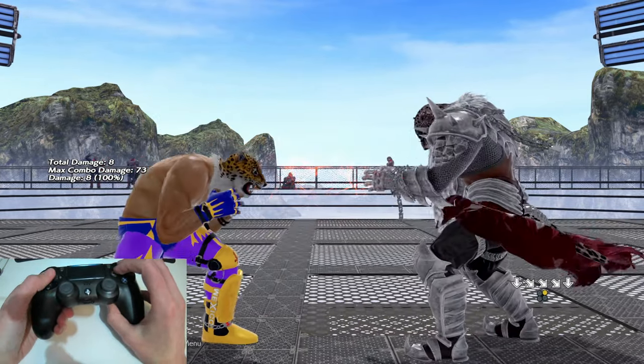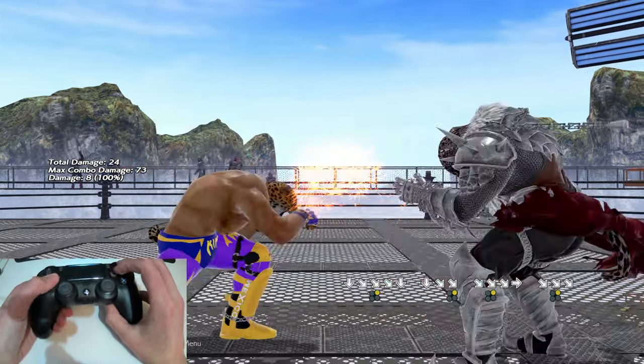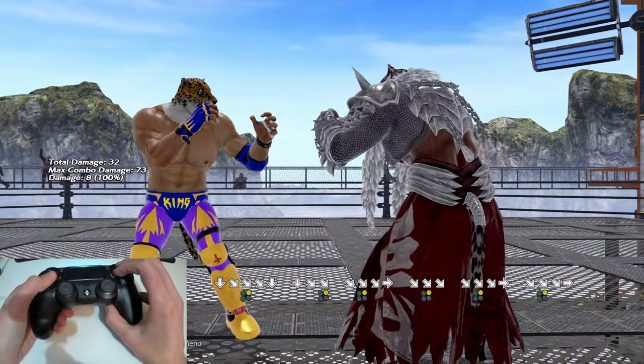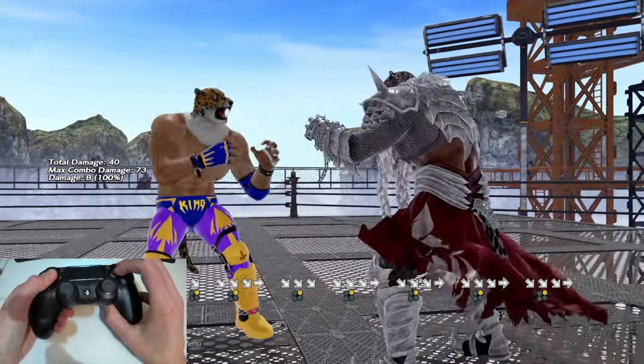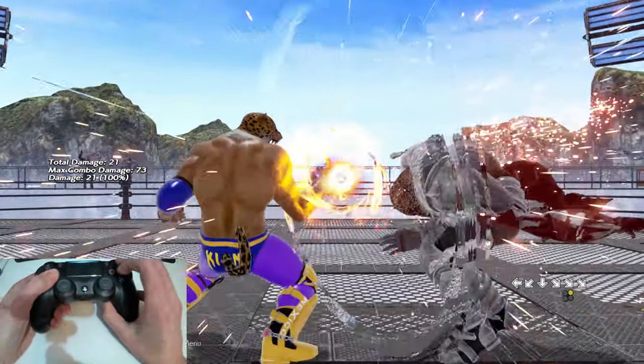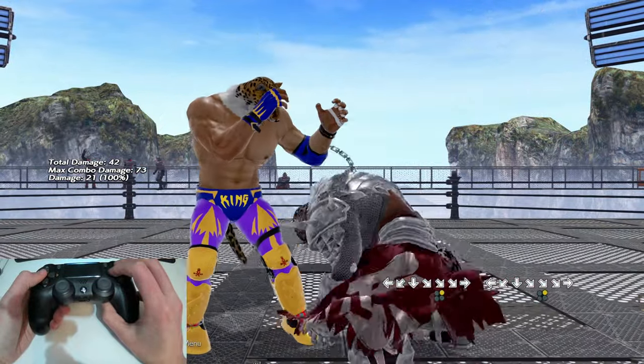Okay so this is you — don't lie, I know this is you, and if it isn't you're not a real King player. Even the best King players in the world get this missinput when trying to land a full crouch d/f+2, and end up getting a d+2 instead. So let's look at how we can stop getting this accidental down 2 and get the full meaty d/f+2.